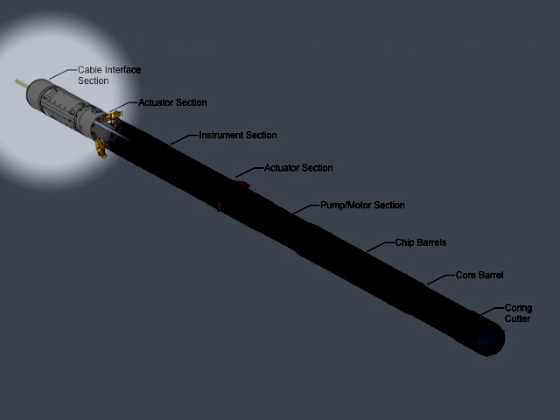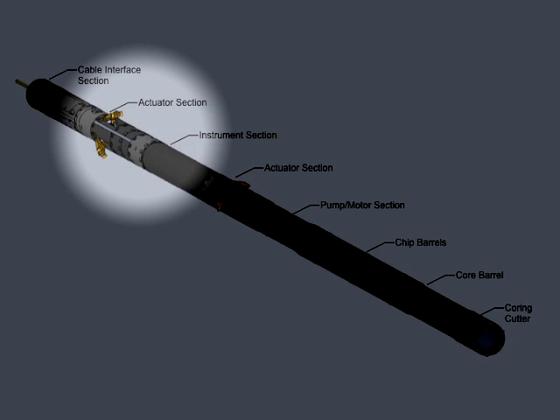These are the major components of the Replicate Sonde. The existing cable interface section provides the connection to the 4-kilometer fiber optic cable. The upper actuator section steers the drill and, with the anti-torque levers shown here, keeps the drill from spinning during cutting operations.